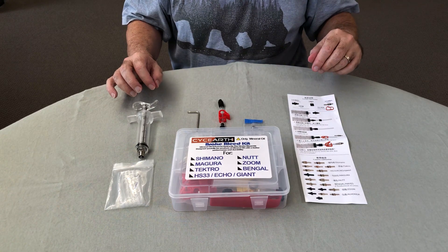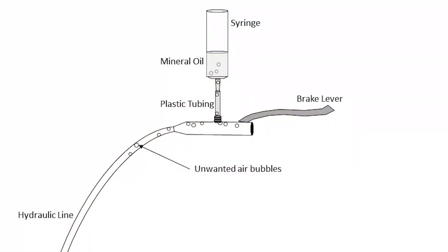Here is what the bleed setup looks like. We have removed the filler plug from the master cylinder and connected a temporary reservoir in the form of a syringe partially filled with mineral oil. All we need to do is pump the brake lever and watch the air bubbles float up into the syringe. Once all the air is out, we disconnect the syringe, replace the plug, and voila — rock-solid braking.